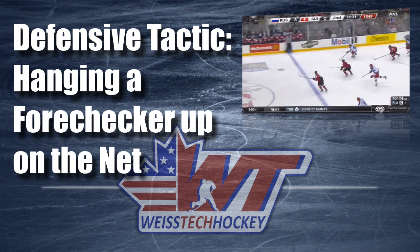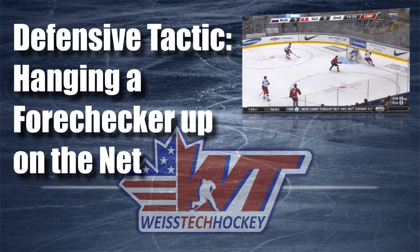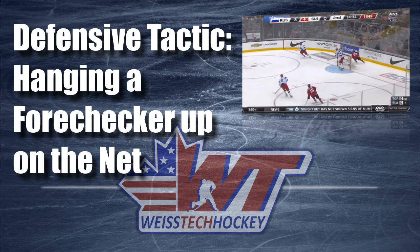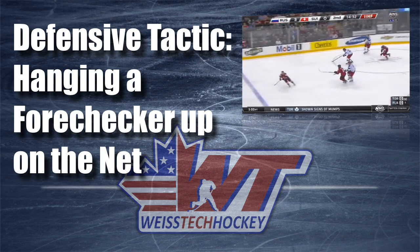Hey there, Jeremy Weiss here with Weiss Tech Hockey. In this video I wanted to show you a really quick one, but it's a nice little defensive tactic from the Russia vs. Switzerland game in the 2014-15 World Junior Championships. So let's go ahead, pull up the clip, and I'll show you what we've got going on.